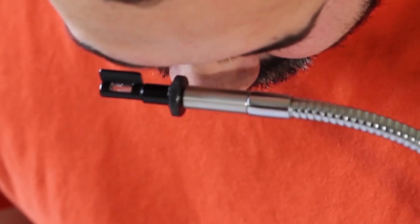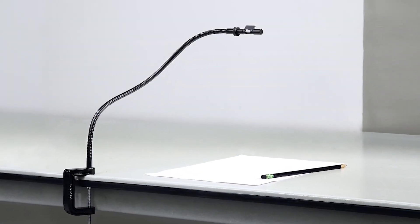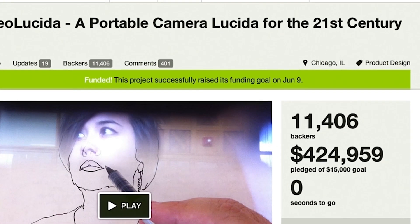In 2013, I teamed up with fellow art professor Golem Levin to make the Neo Lucida, an optical drawing aid that lets you trace what you see. We thought a few people might be interested in trying this obsolete drawing tool, but to our surprise, over 11,000 Kickstarter backers supported us.